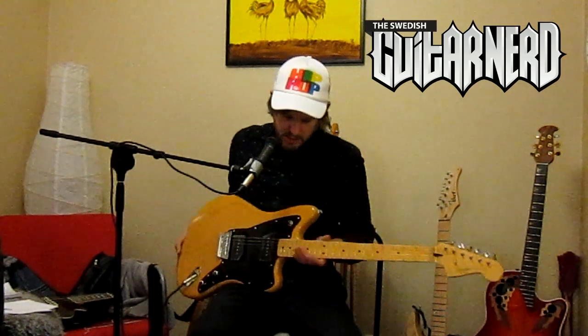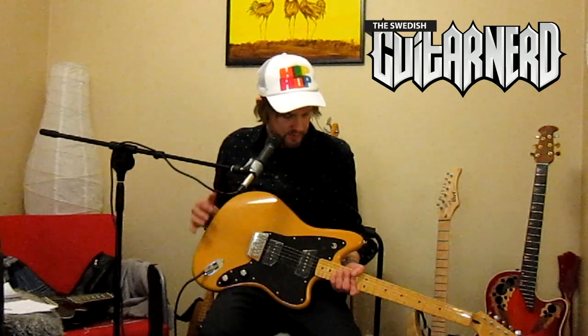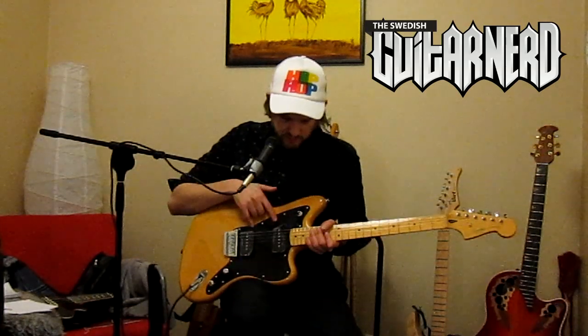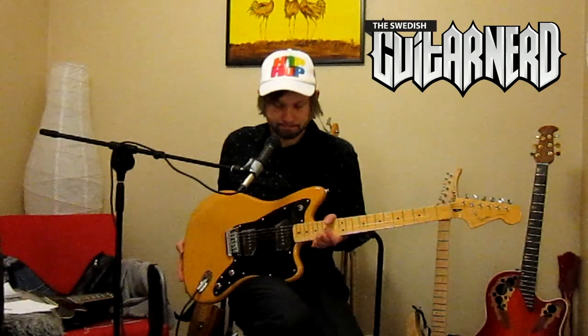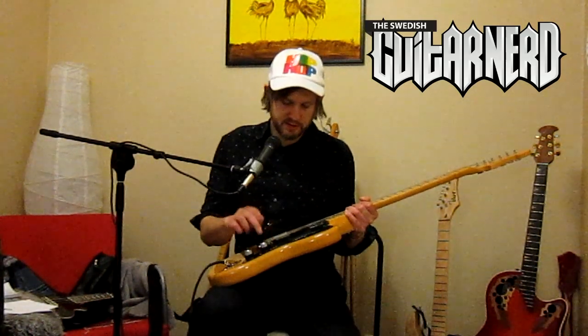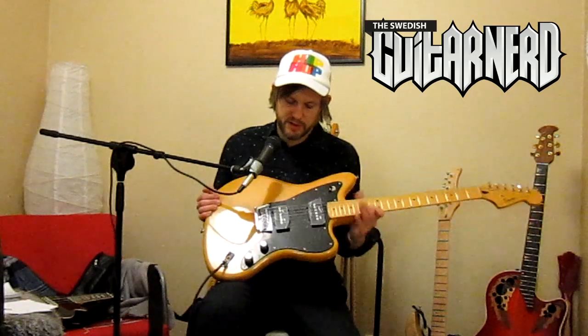We have an alder body with a nice yellowy finish that you can see the wood through. There's a three-way switch, two Jazzmaster pickups from Duncan Design, and concentric volume and tone knobs — the top is volume, the bottom is tone. This one controls the neck pickup and this one controls the bridge pickup.